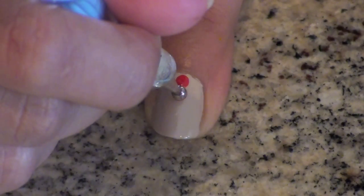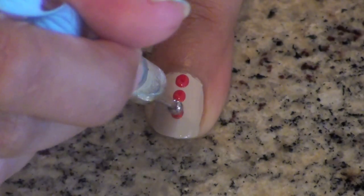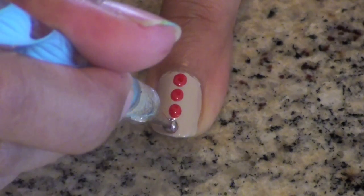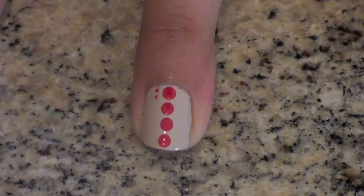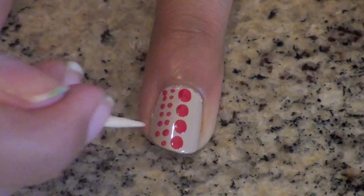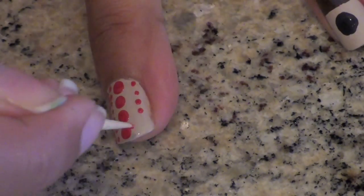On your other nails, pick a different color and make four large dots, or however many dots fit on your nail, going straight down the center. Now take a toothpick and create two rows of tiny little dots on one side of your big dot line. Then create one row of tiny dots on the other side. I know it sounds confusing, but I think it's easier just to watch.